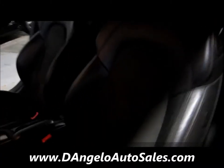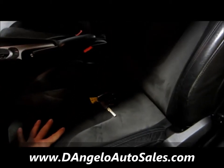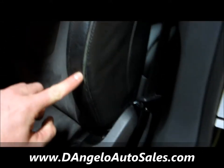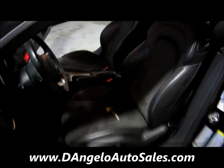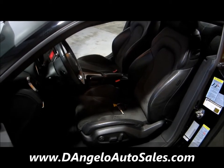Another thing to note with this TT is the Alcantara centers on the seats — very little wear. Out here on the bolster is where we find the most wear, and it's very minimal. These seats are in great shape, super comfortable, they hug you when you hit corners hard, and for daily driving they're really comfortable as well.